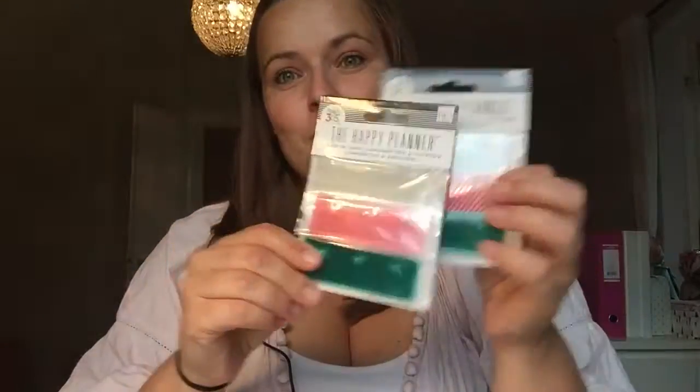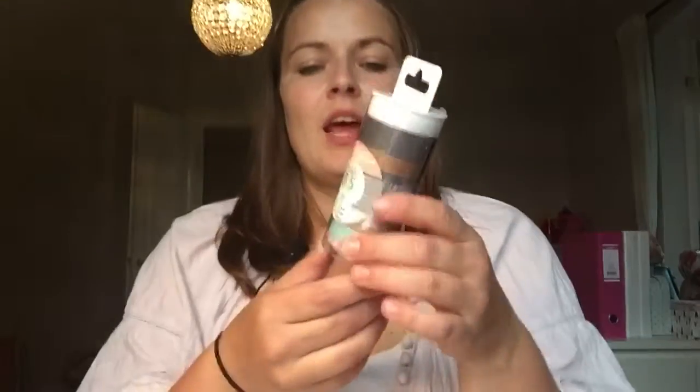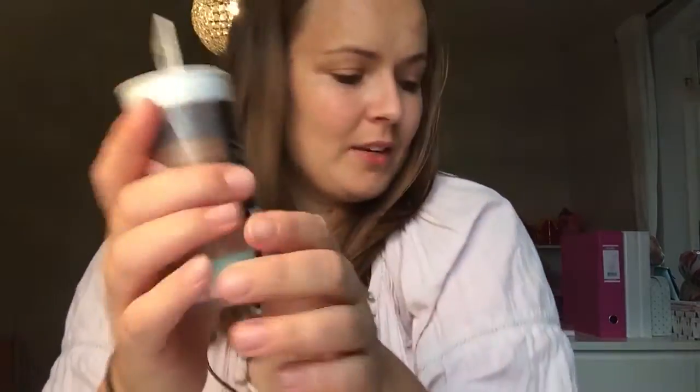I also bought these — what do you call them — snap-in tabs, so that you can stick something on and snap it in. I was thinking maybe for some pictures, or if I have something special in a week that I want to save. Then I also went ahead and bought this new washi tape. I think it's super super cute — I love the colors. I'll leave a link below with the prices and all that.